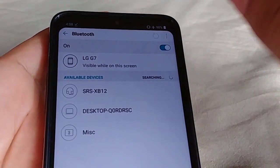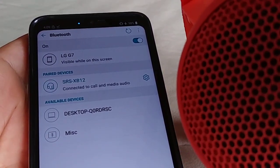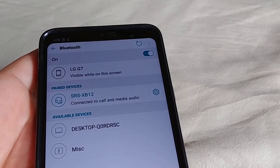Right under where it says Available Devices, you'll see the SRS-XB12 show up. Tap on it one time and you'll hear a tone sound from the speaker. When it's fully paired, it'll tell you it's connected to Call Media Audio. Once you've gotten to that point, it means you're connected and good to go.